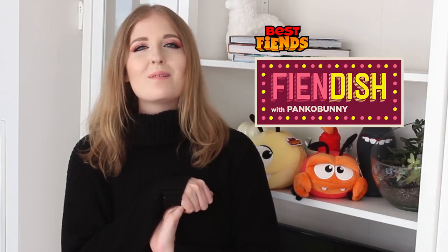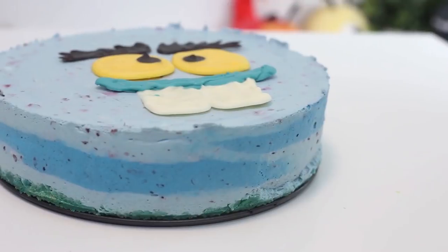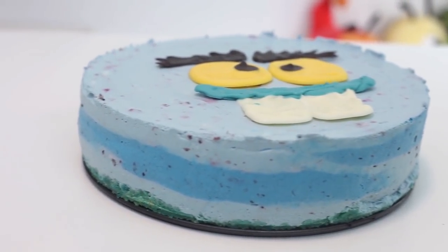Hello everybody, welcome back. My name is Kayla from the YouTube channel Panko Bunny and today we are making a Terry blackberry cheesecake. It's my most favorite no-bake cheesecake recipe. It's so smooth and creamy and we're decorating it to make it look like Terry, who is my most favorite character. I think he is so cute. So let's get started.